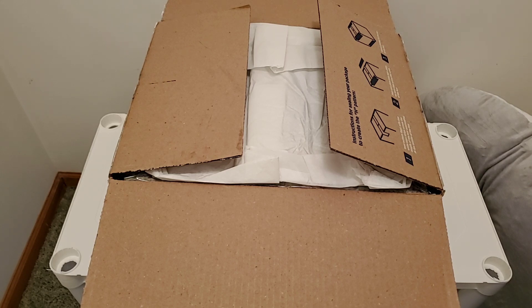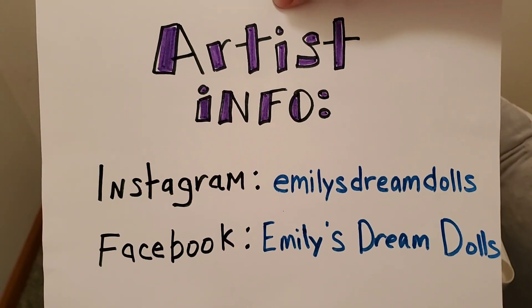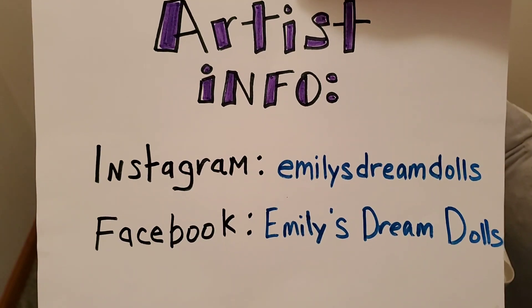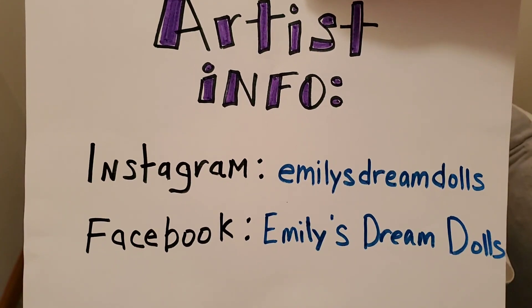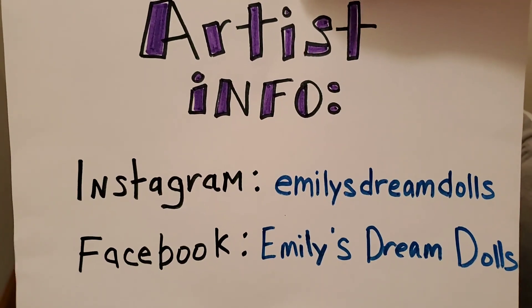I'm going to show you the artist information right ahead of time, and I'm also going to put it in the description. If you would like to find Emily, it is Emily's Dream Dolls on Instagram, all one word, and Emily's Dream Dolls on Facebook. I actually found Emily on Instagram first, and she is known for her beautiful, exquisitely painted hair. I am so excited to see that in person, so let's get started.